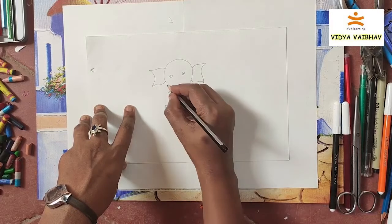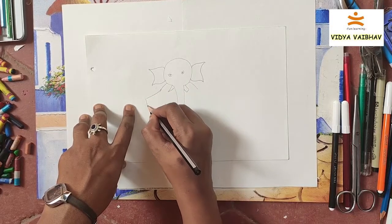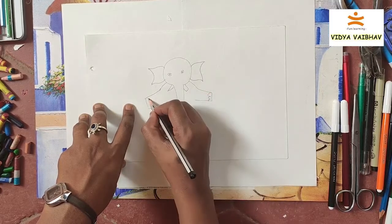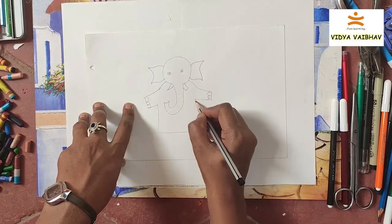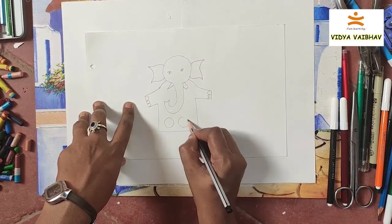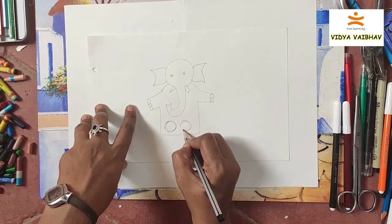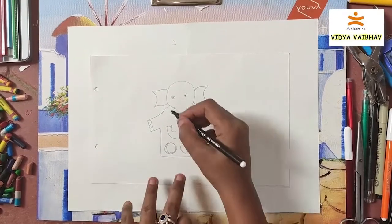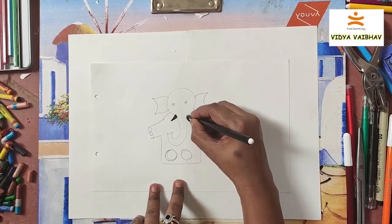Don't draw the legs for the elephant — just draw two circles, because we are doing a finger puppet. Just draw two circles, that's enough. Then color the elephant as you like, as you wish.